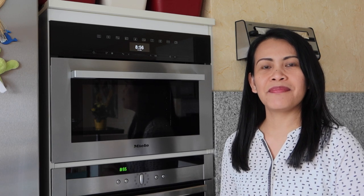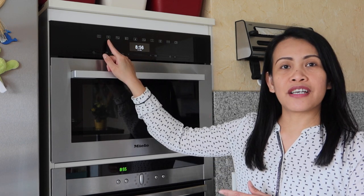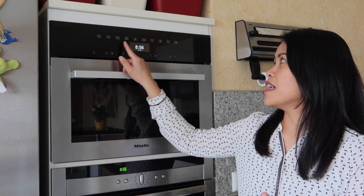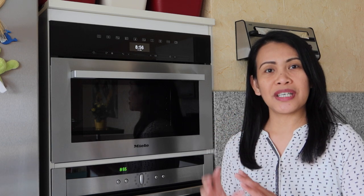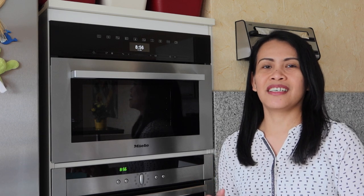This is a Miele equipment made in Germany and it has a lot of functions. It has a steamer, a microwave function, a two-in-one steamer and microwave, and then there is a program you can save. Especially when you make a dish and you've found the optimum time and temperature, you can save that setting and recall it. Every time you make the dish, you don't have to set everything from scratch — just recall the program, press the buttons, and it will cook for you.